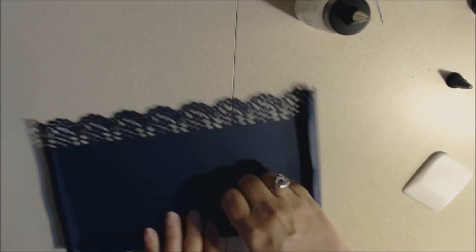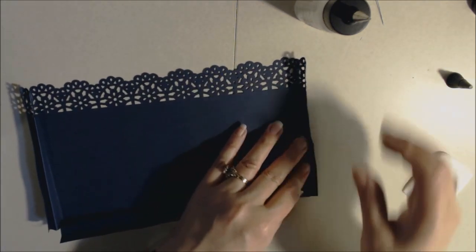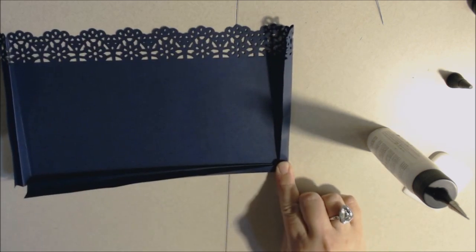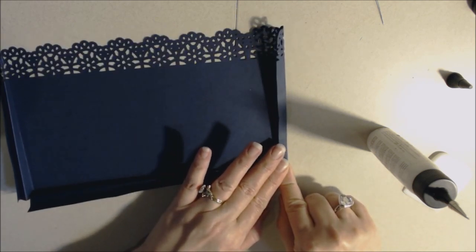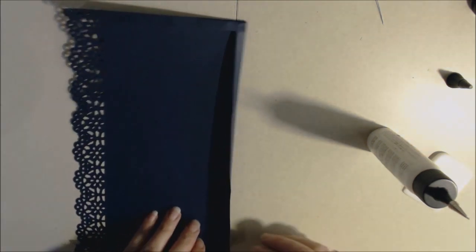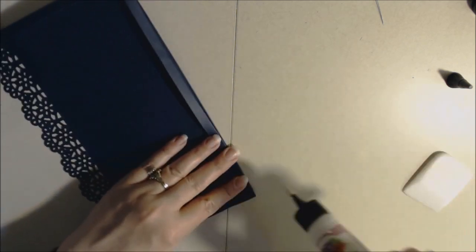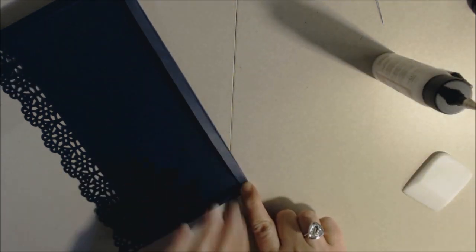Bring up the bottom mountain, then the side mountain, then bring up that last bottom piece and put some adhesive. Bring over that side piece and glue it down. Give it a second to hold. This would be good for storing tags, extra cut-aparts, or cards depending on the size. Bring that up, bring this over, and hold it for a second. Make sure we've got a good grip.